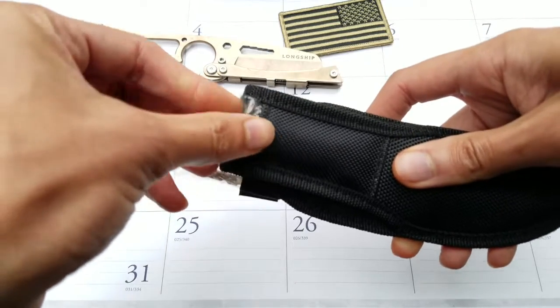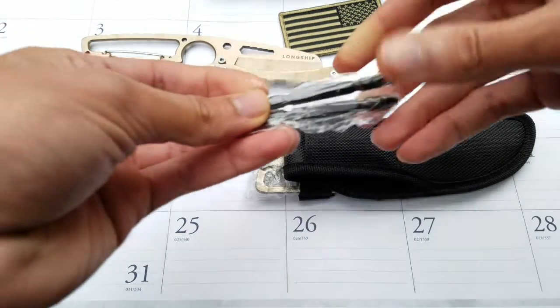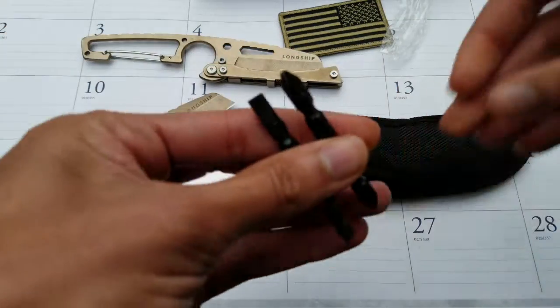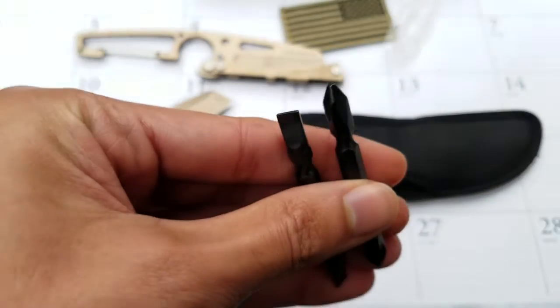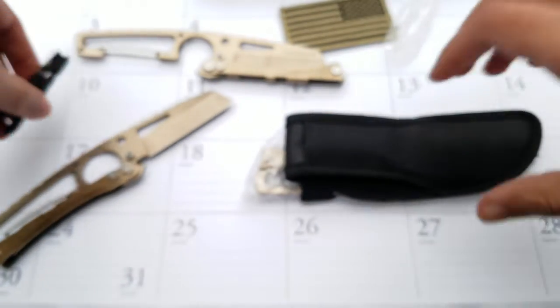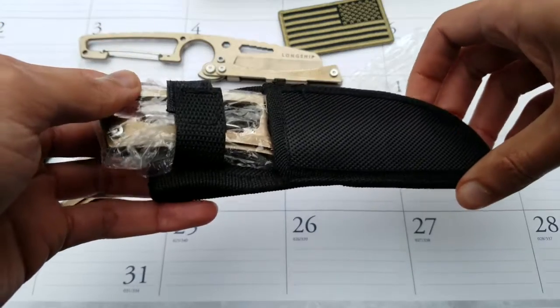At the back we've got a little pouch that stores the drill bits that are included free. There's a double-sided Phillips and flathead, and those slot into the blade which you'll see in just a moment. Get your Longship out the box.